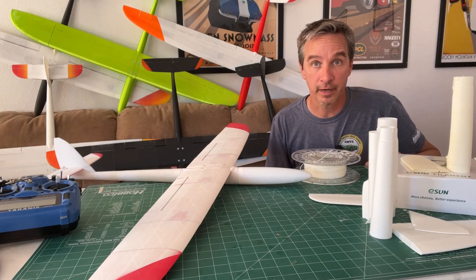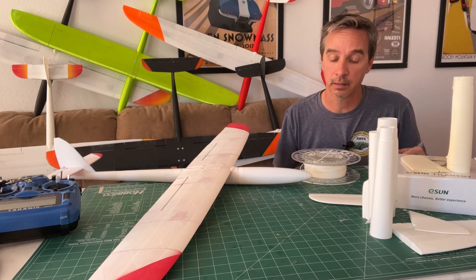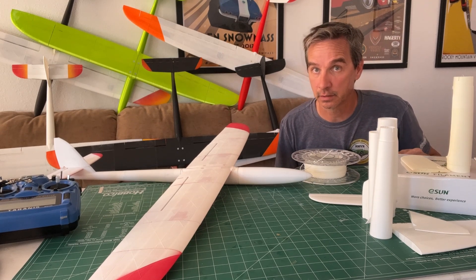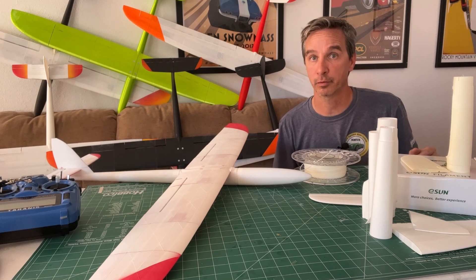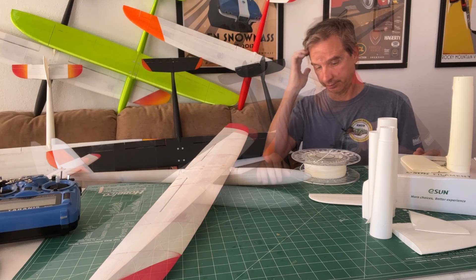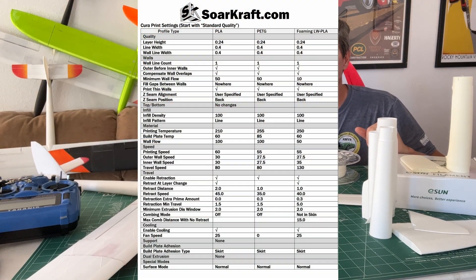The SoarCraft designs are different than other designs that are out there and might require some slightly different settings. If you just check to make sure before you spend the time printing, you'll end up with better prints.